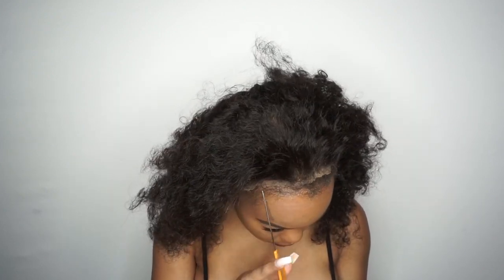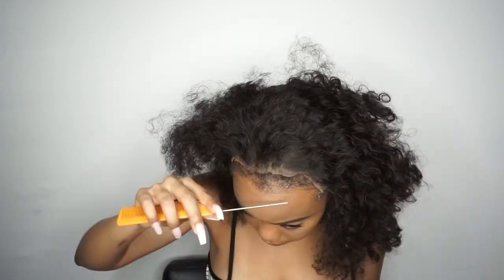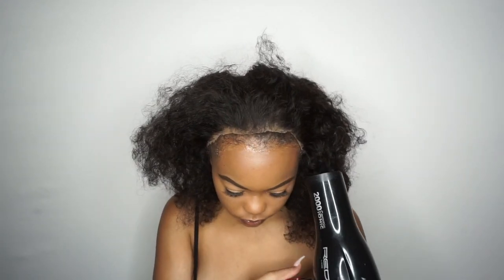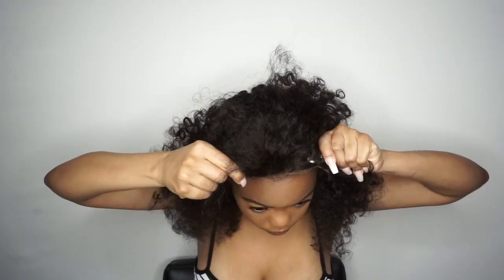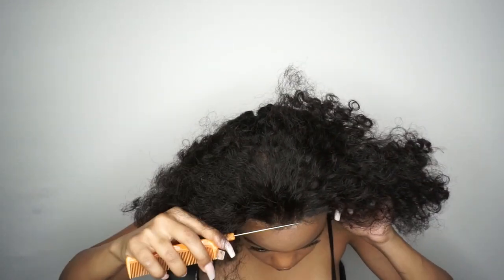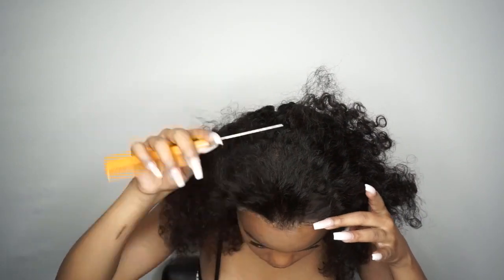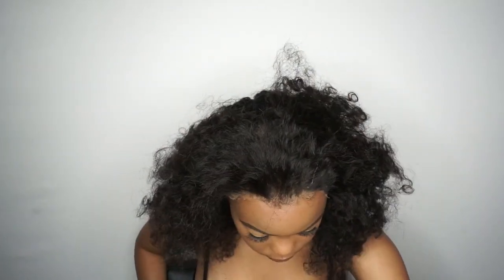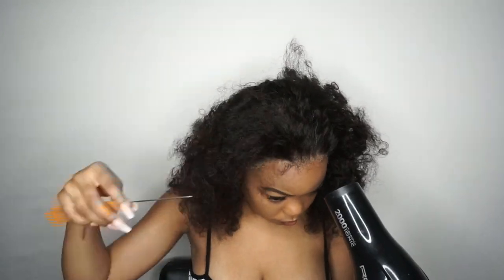Just like in all of my wig install videos, I cut the lace off before I apply it. I don't see how most YouTubers install their wigs and then cut the lace off — it's always been difficult for me to do it that way. I always use my Got2b Glue because it's the best glue, especially if you're somebody like me who doesn't like their wig to be on all day. After I do these videos I always take my wigs off, so Got2b Glue holds the wig but doesn't permanently put it on your head for a week or two.